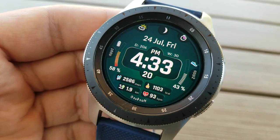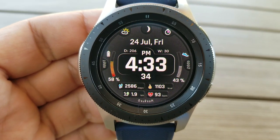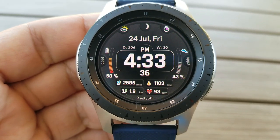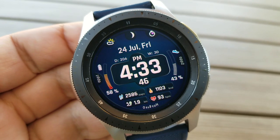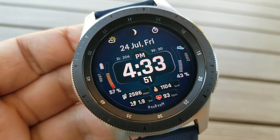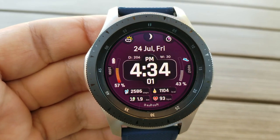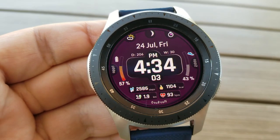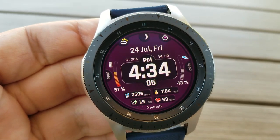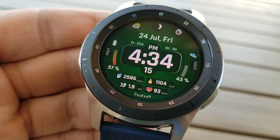This one has a pretty simple design. You have most of your activity stats along the bottom section of the face, which includes your total step count, calories burned, last recorded heart rate, and distance remaining. You then have two colorful and interactive gauges along the bezel — power remaining is identified along the left bezel and your daily step goal completed is on the right-hand side. The date, current moon phase, and a day and week counter for the year are shown in the top half of the face.